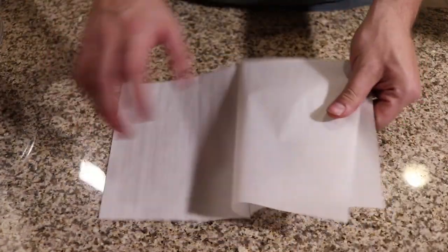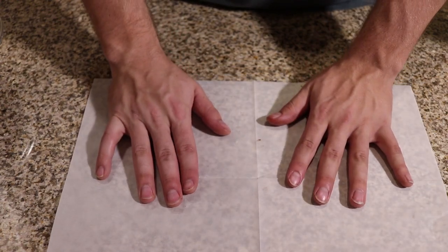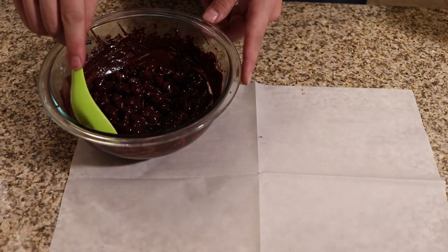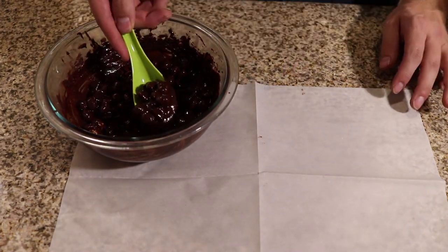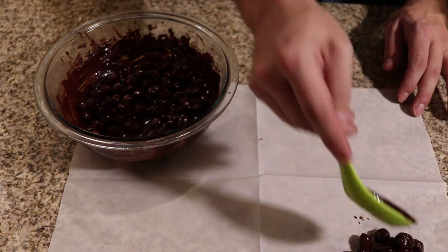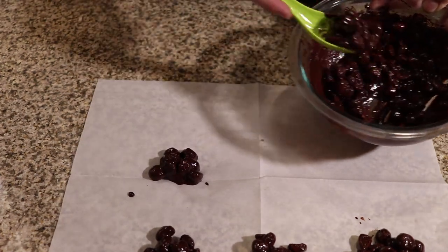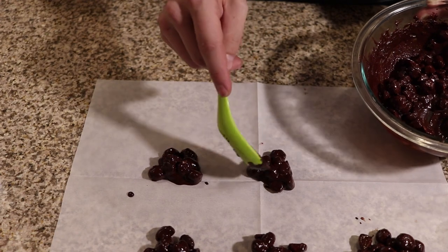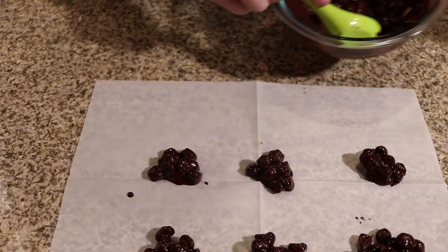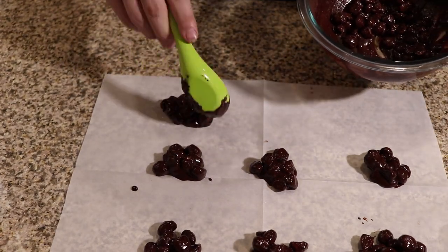Now we're actually going to make our clusters, and to do that we're going to lay down a sheet of parchment paper. I use some pre-cut parchment from Reynolds Wrap so I don't have to tear it myself. I'm using a Chinese soup spoon — I find that they're about the perfect size. You want about 8 to 10 nuts per cluster, and then you just go ahead and pour them into little lumps on the parchment paper. Now they will take a bit to cool — I'd say probably give it an hour or so. They will be cool to the touch before then, but it won't be nice and brittle like you want when you snap a piece off.